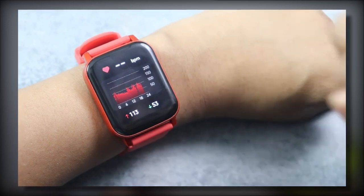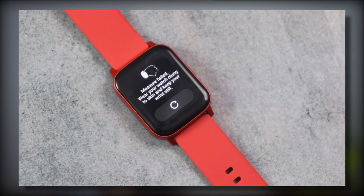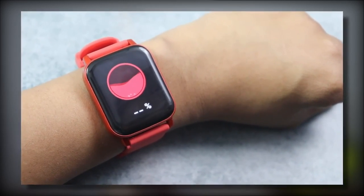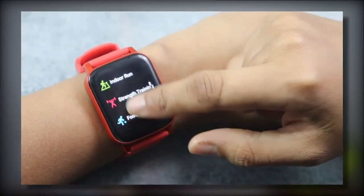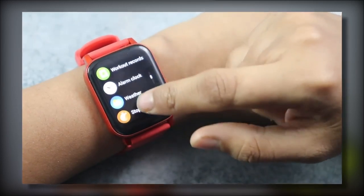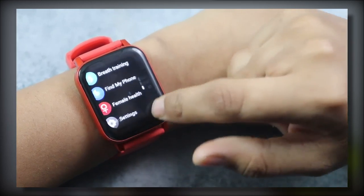Heart rate monitoring is good — thankfully there is no issue of it monitoring while placed on a table or other surface, so I assume it works correctly. You can also track SpO2, and sleep monitoring felt accurate in my use. For workouts, there are 110+ sports modes. You also get alarm clock, weather, stopwatch, timer, music, camera control, breathing training, yoga, find my phone, and female health tracking including menstruation.